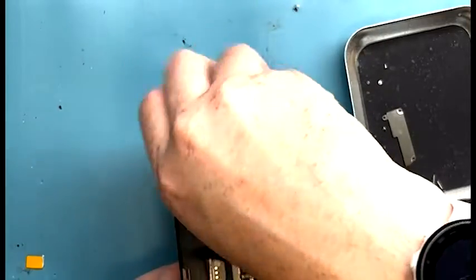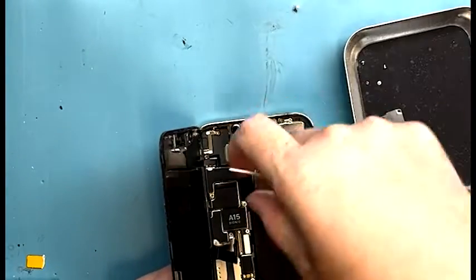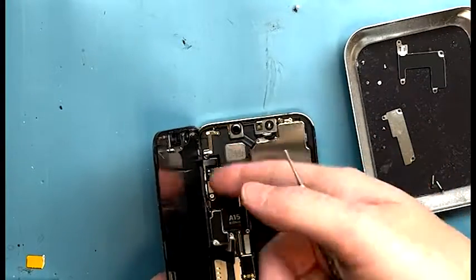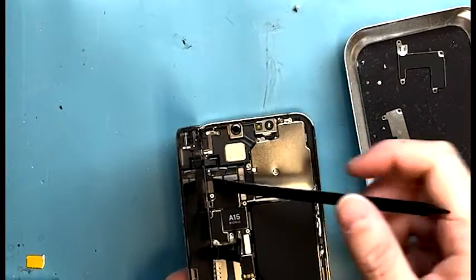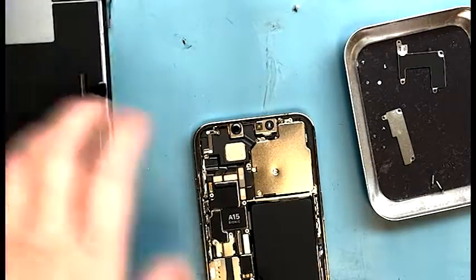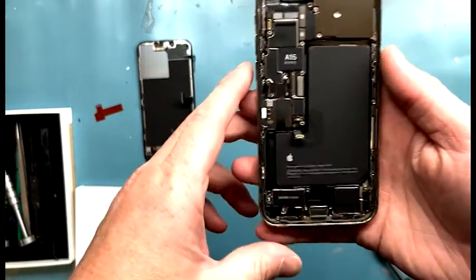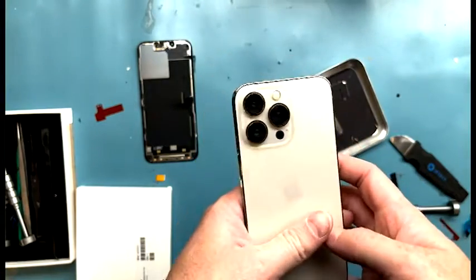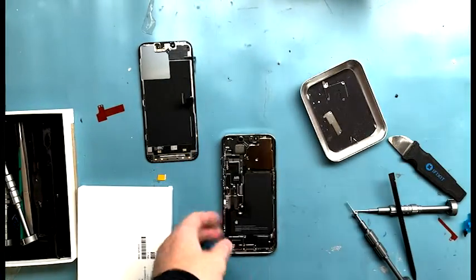Remove the connection for the proximity sensor. I couldn't get it with my fingers, so I used the spudger — boom, got it off. Let's take a look at the beautiful iPhone 13 Pro inside. They do not waste any space.